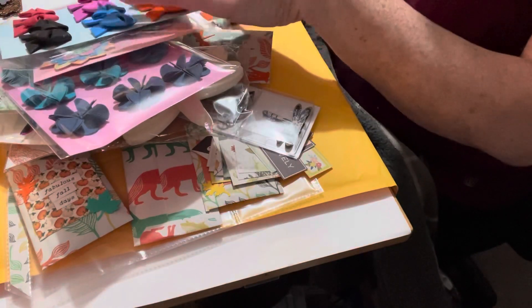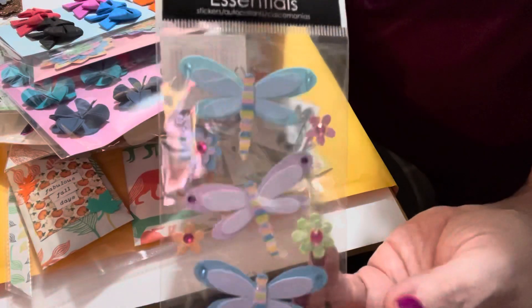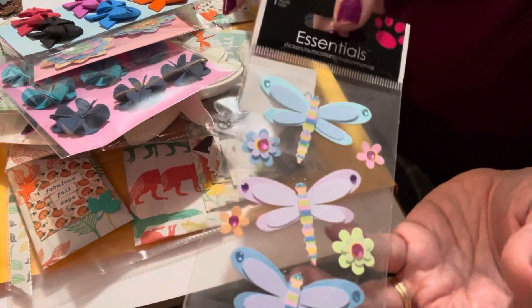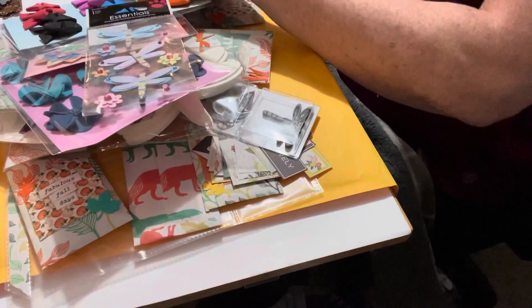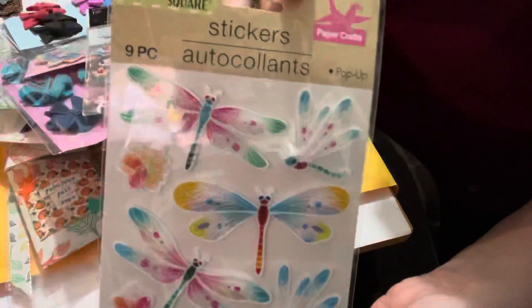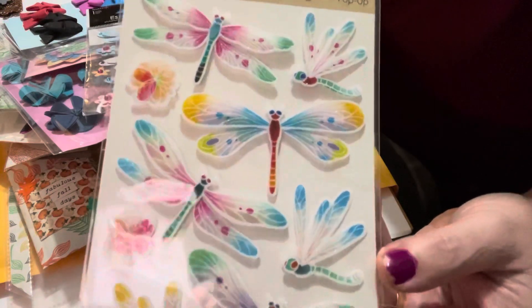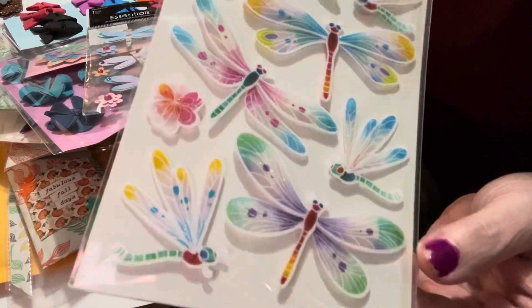I was at a store and found these paper dragonflies — I couldn't resist, I had to get them for her. I thought she could use them on a project. And then something new that Dollar Tree had were these gorgeous colorful dragonflies. I definitely had to get these for her.